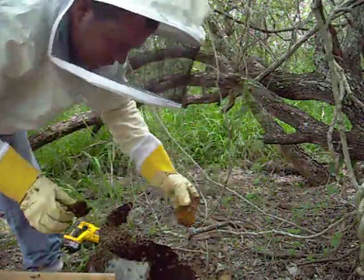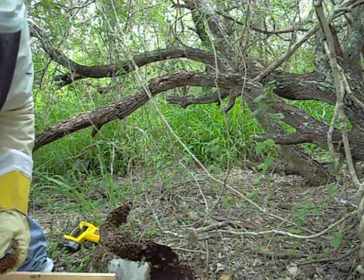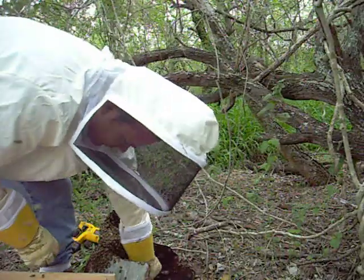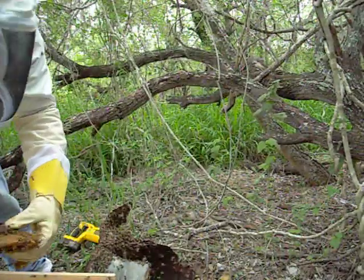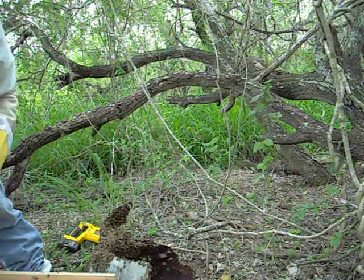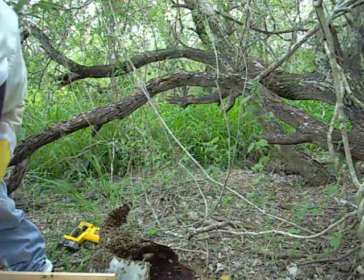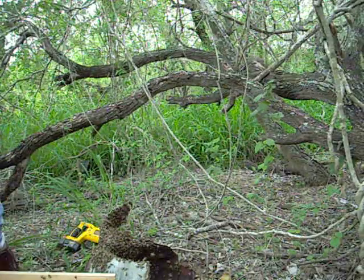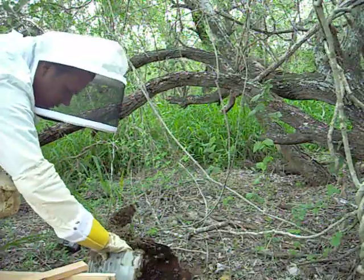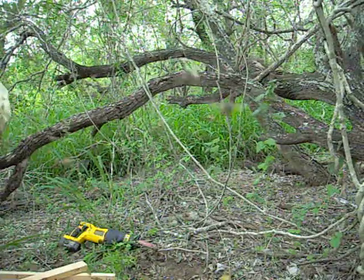A little bit of honey. I wonder if the queen was there — they got angry when I moved that one. There's a little drone in there, a little brood in there. Here's what we're going to do: we're going to shake all the bees right into there and see how this goes. Just tap into it. Let's go.